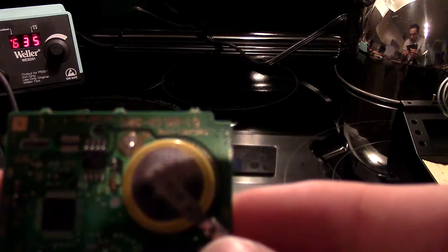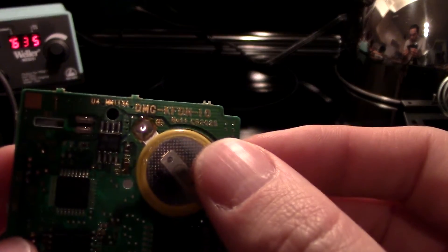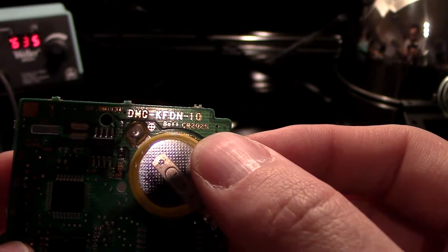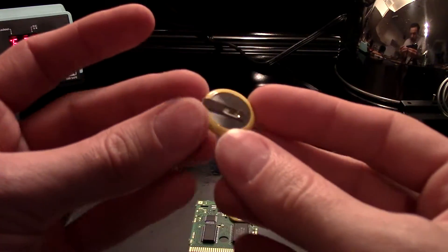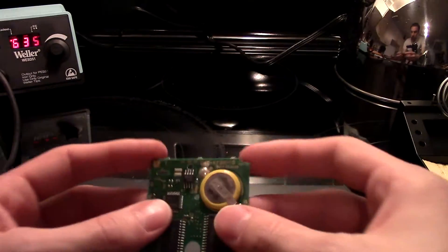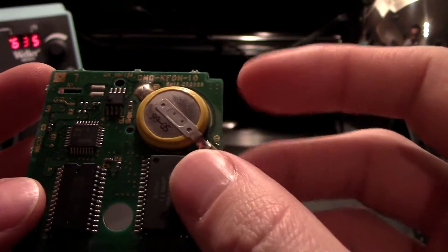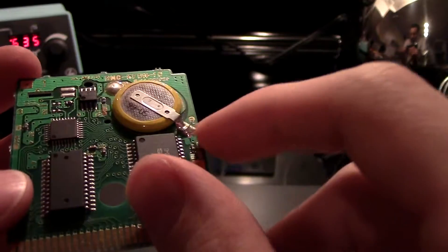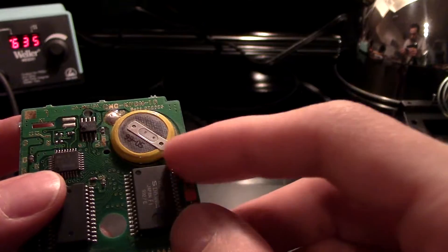I'm going to teach you guys how you can tell what's what. See where my thumb is — it says B, which basically stands for battery. It's a CR2025. What we're going to do is look at the polarity to find out which side is positive and which side is negative, and then we're just going to copy that. I'm going to desolder that and that — just heat underneath this little piece of metal until it melts and pop it off on each side.